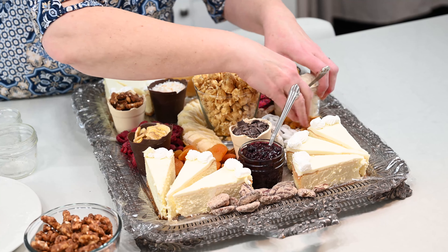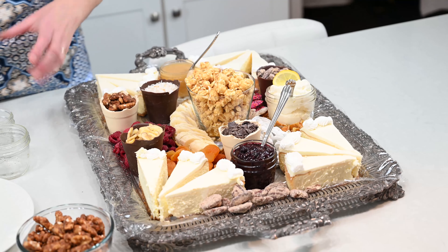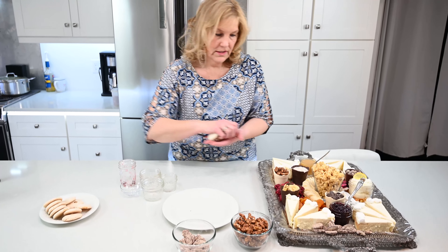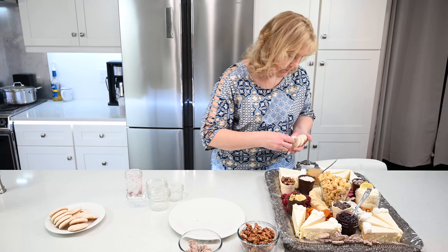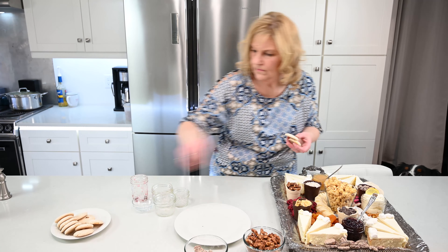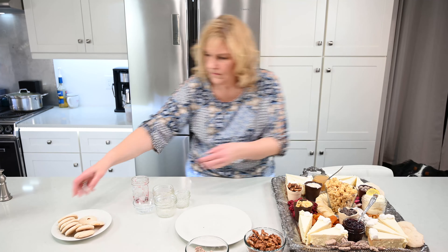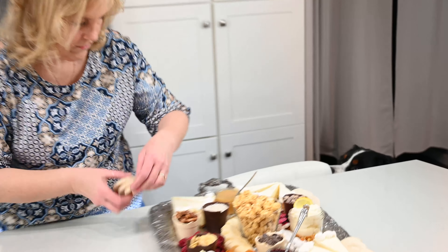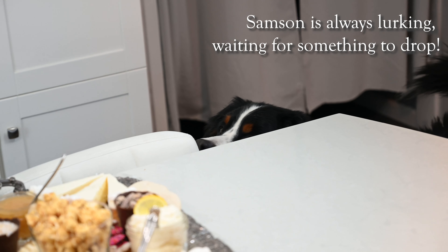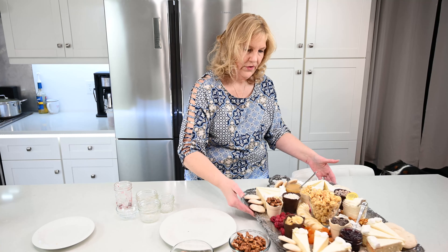You can put anything you want on this tray — anything that sounds good. Dried cherries, any dried fruit works well. I made some peanut butter meringues — put a few of these around. There we have it. Happy birthday!